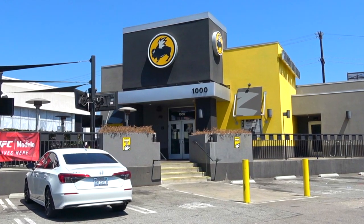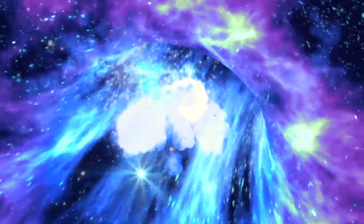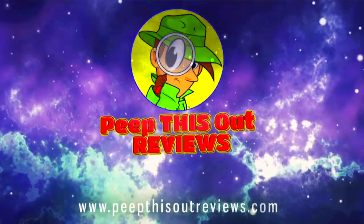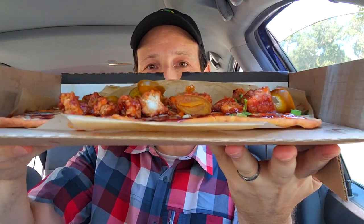Hey everyone, welcome to the channel. Bar pizza — the concept is nothing new, but when the folks over at Buffalo Wild Wings do it their way, you already know. So stay tuned, because up next I've got the all-new honey barbecue boneless bar pizza on tap. Welcome to Peep This Out Reviews with Ian K. Stay frosty.